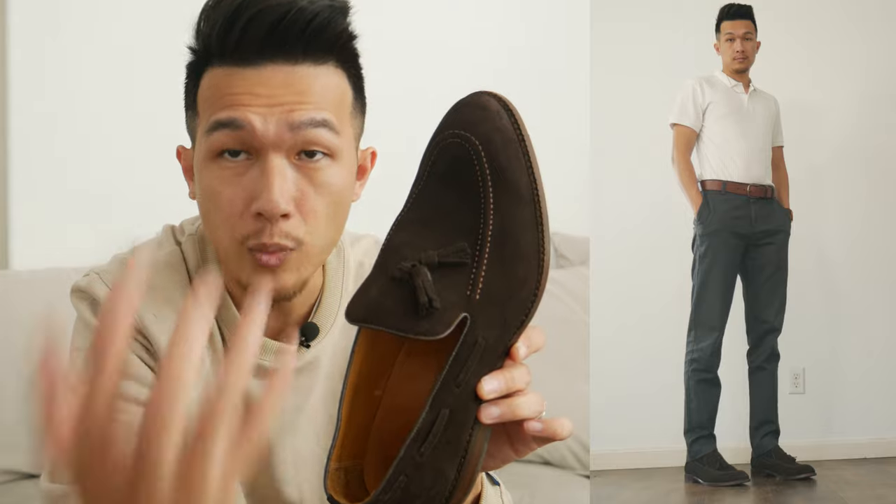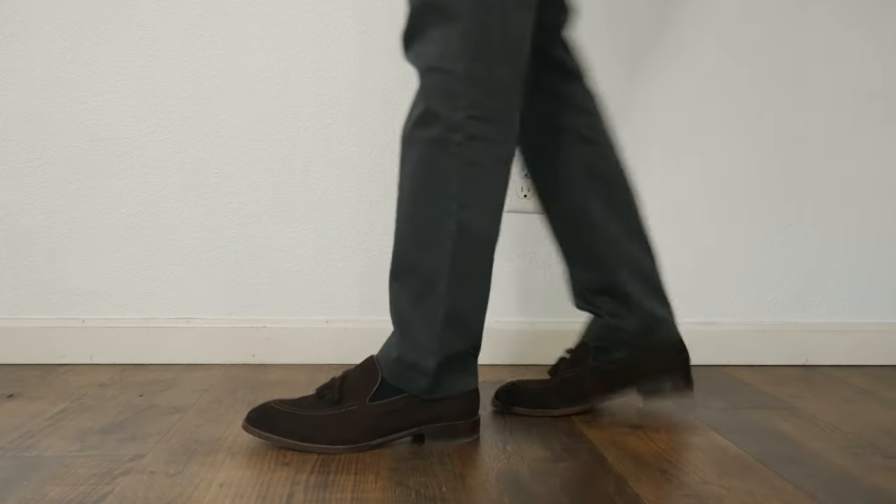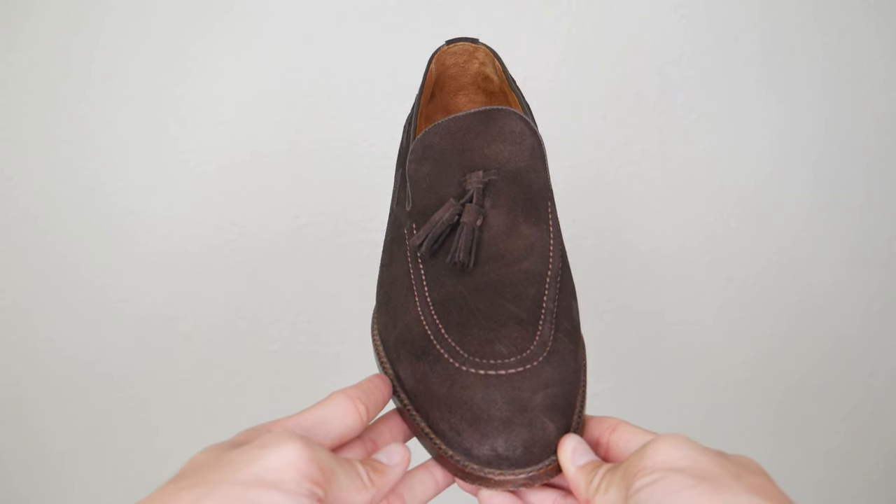When you first start wearing them you will notice a little pinch — that's normal. You have to break them in for the leather to stretch. They're easy to slip on, and you also have these tassels which are very slender, very soft, and high quality material. This is perfect if you go out and don't feel like going full-on formal — it's a little bit in between.